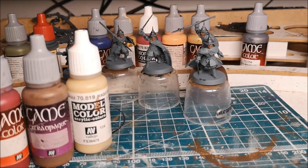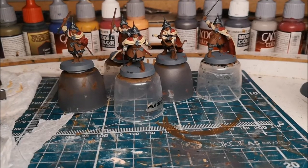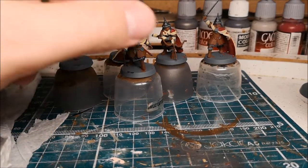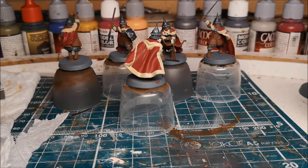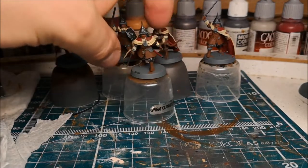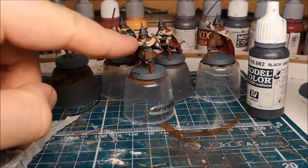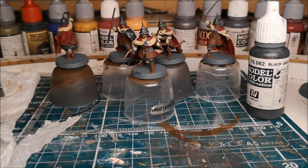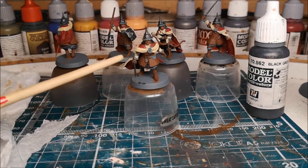I'll show you a couple of photographs while doing it, then come back with another video segment once those base colors are done. As you can see, I've just blocked in some of the main colors — the browns on the tunics, the reds of the cloaks, and the beiges around the trim of the cloak. It's only a very rough coat at the moment; I've missed some bits so I'll go back over. After this step we'll get a wash, and then once washed we'll start picking out some highlights.